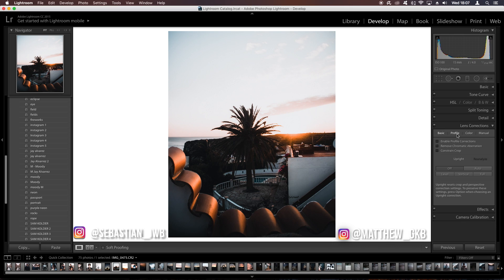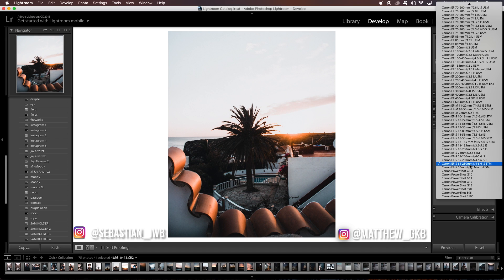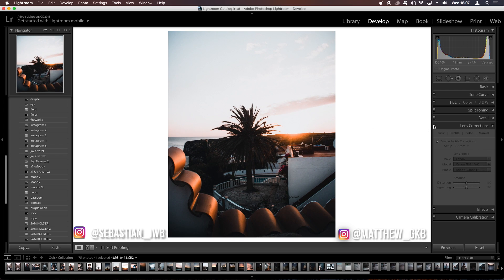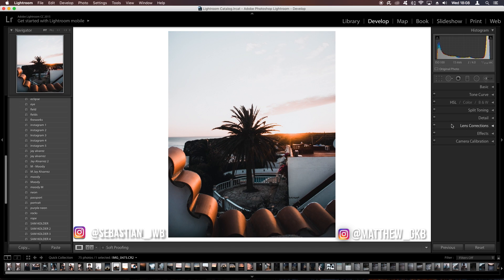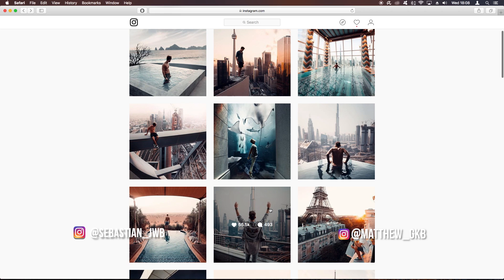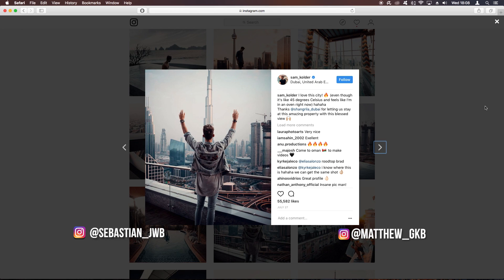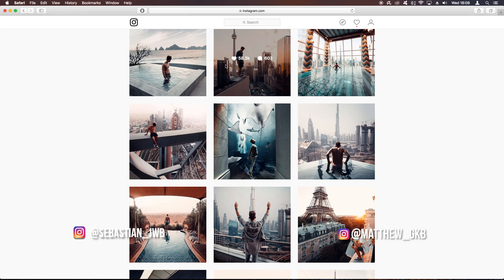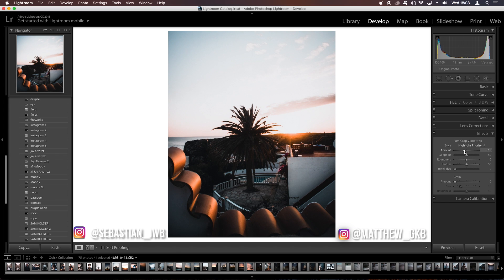We'll leave lens corrections alone, though you could go into the profile, select your camera and lens to remove some vignetting and fix distortion — that's totally optional. For vignetting, Sam Calder doesn't do a lot of it — just a slight amount around the corners. We'll put in a very small amount, around minus 20, bring the feather all the way up, and bring up the highlights. Maybe even bring it back to about minus 12.